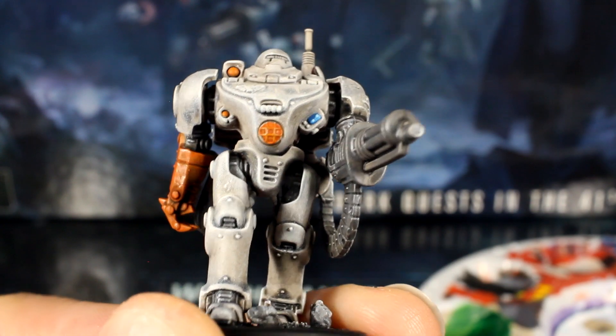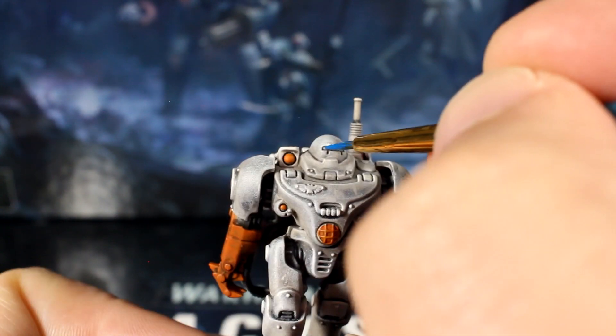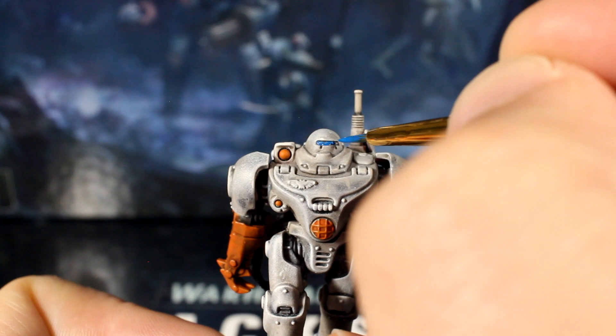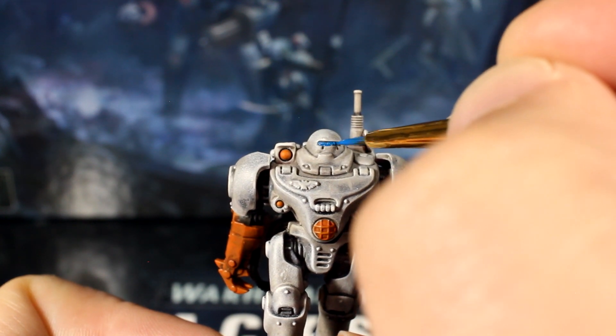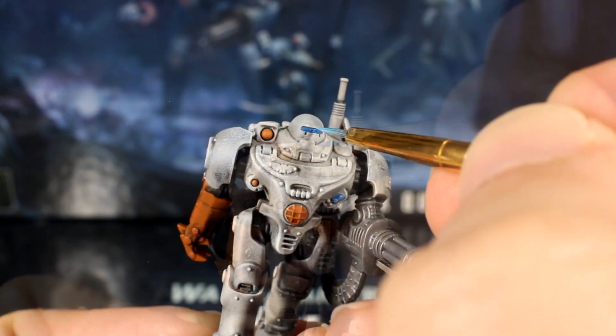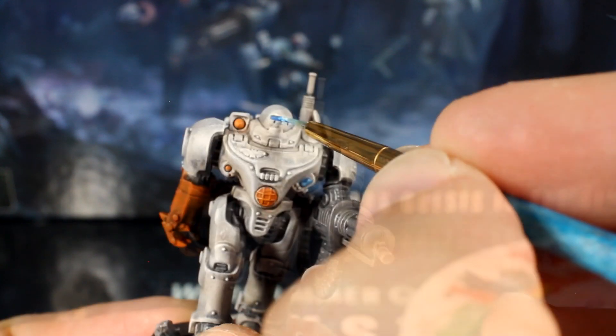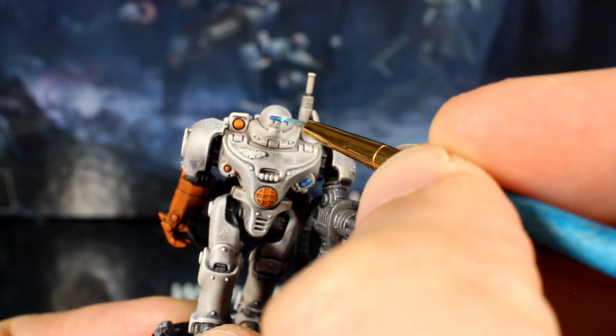We can also use this technique to make his eye sensor thing more interesting. Paint the whole strip blue, then make it progressively lighter towards the centre, finishing it off with a tiny white dot in the middle. If you accidentally make a mess around the eyes, you can clean up the edges with some thinned white paint.